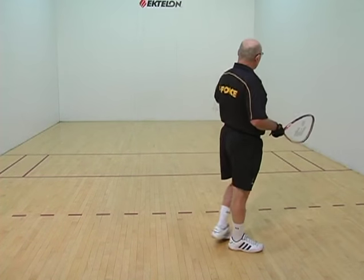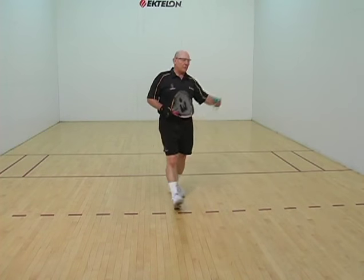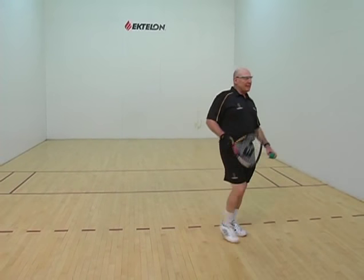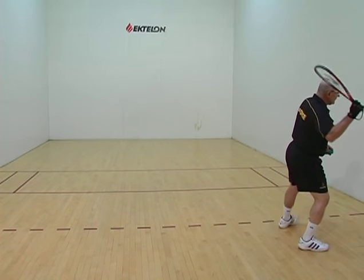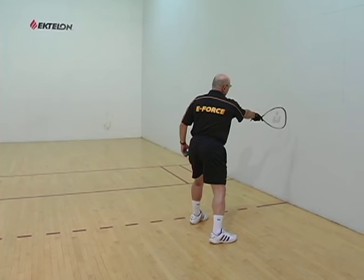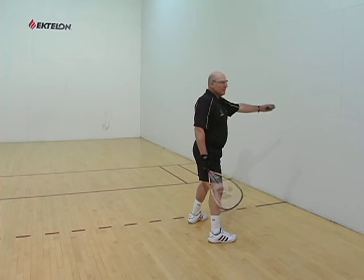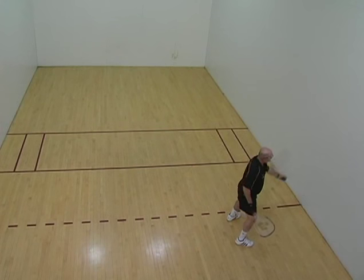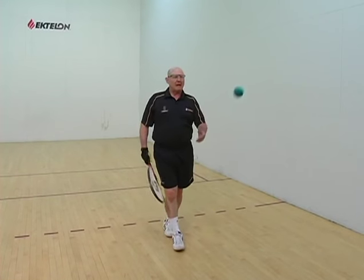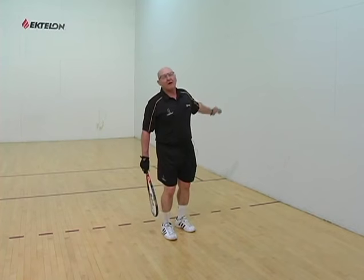The splat shot is an excellent shot for any ball coming down along the wall. So if I give Chris a ball down the right wall, Chris is going to hit it into the side wall at about 135 degrees. About right off here, about 135 degrees into the side wall. My splats don't splat anymore — they kind of just roll off the wall.